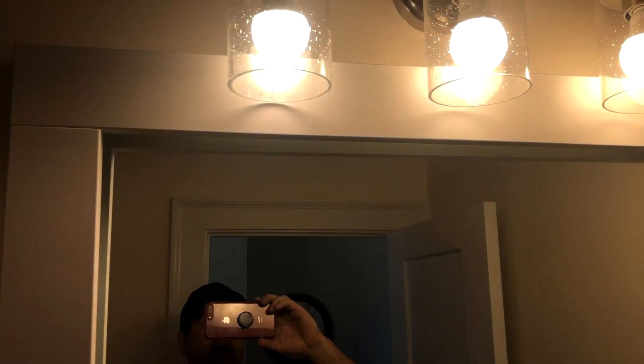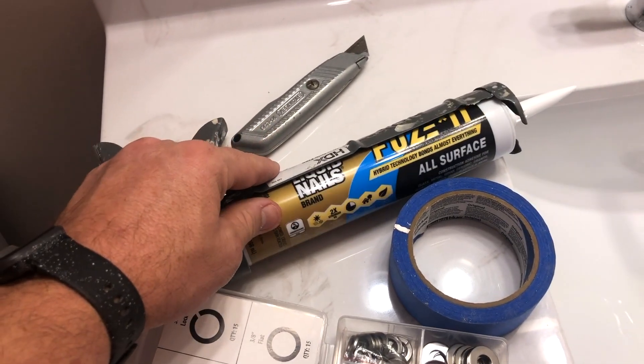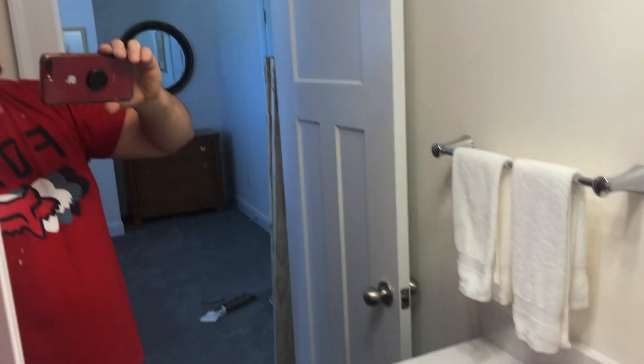We'll put some glue on the back side and stick it up there, use some tape to hold it up there. This should grab on really good and hold it. Here's my design — just squigglies back and forth of the glue right on there. Once you put this up, you need to stand here for about four or five hours and just hold the mirror — just kidding. This is really sticky stuff.